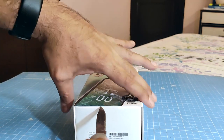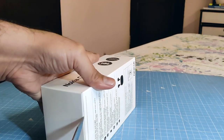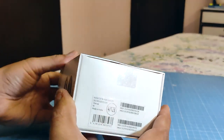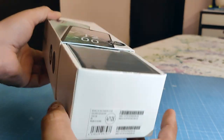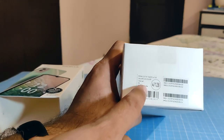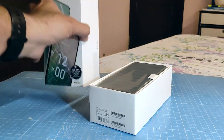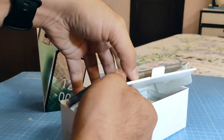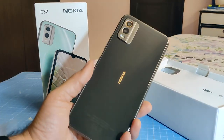Let's cut through the seals and find out what's inside the box. The unit we have here is the 4GB/128GB variant. There is also a 3GB/64GB configuration available, and the phone comes in 3 colors. The color we have here is charcoal — you can also get it in green and pink. Charcoal is the black color shade. Opening the box, the first thing you get is the phone itself.